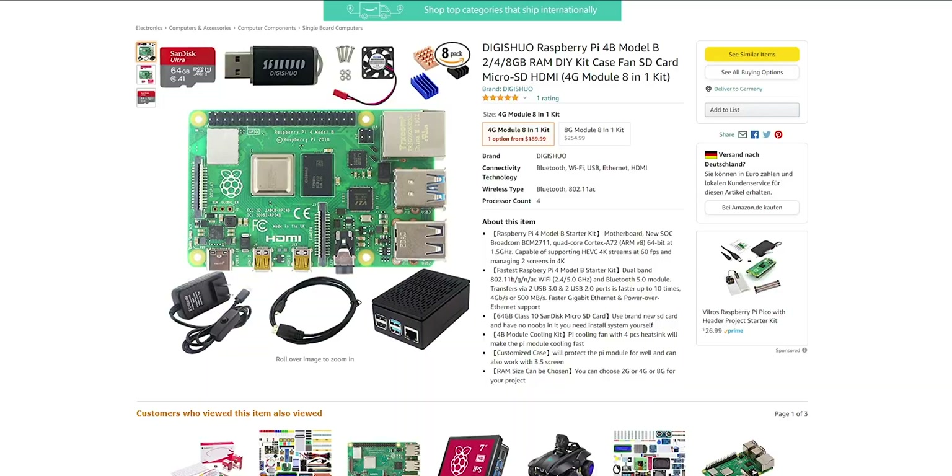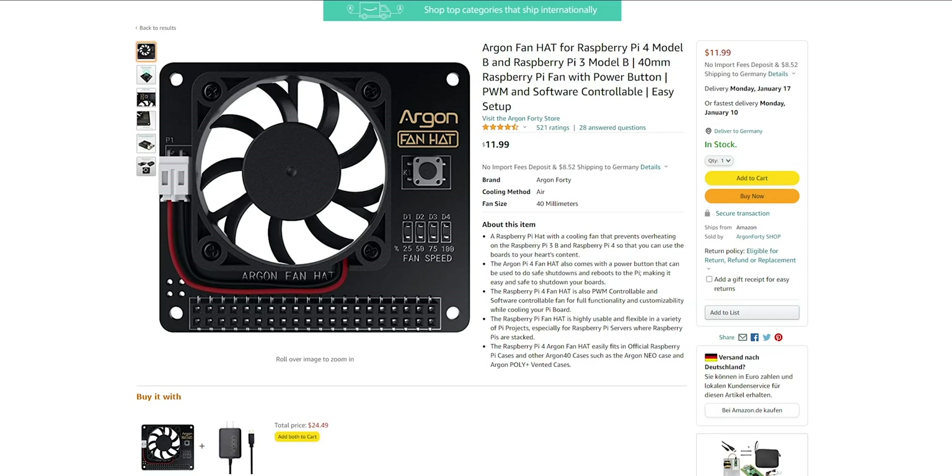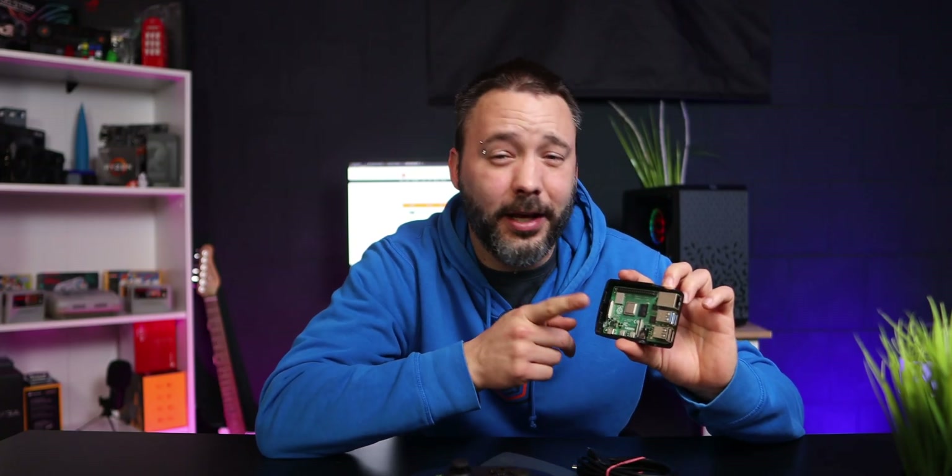This is something that is really cheap to buy — they aren't expensive at all. You can also find kits on Amazon that come with everything: the power supply, the case, fans if you need them. If you choose the Raspberry Pi 4, I would recommend you get some heat sinks or even fans with it, because this little thing gets really really hot, especially when emulating games.